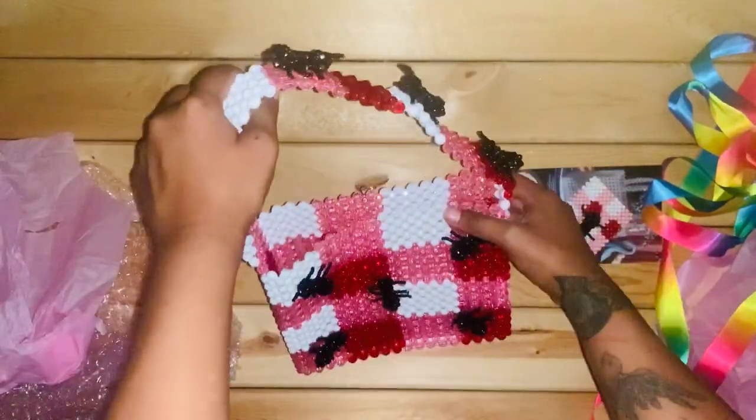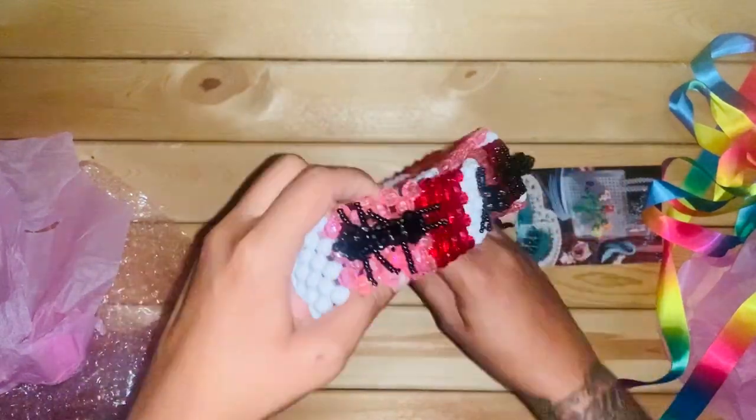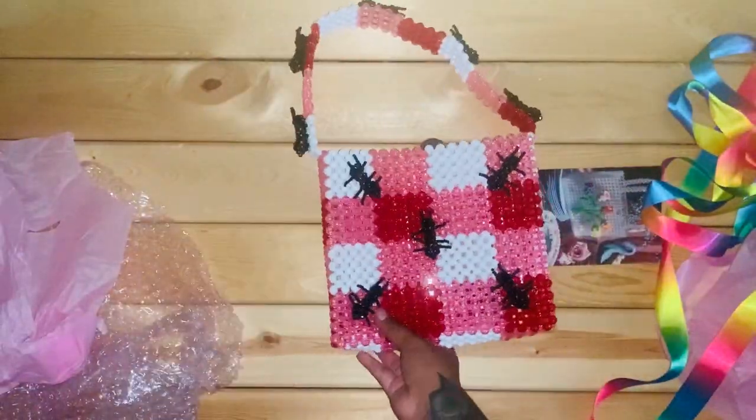My first Susan Alexandra purse and card holder — it fits perfectly in there. I love it.